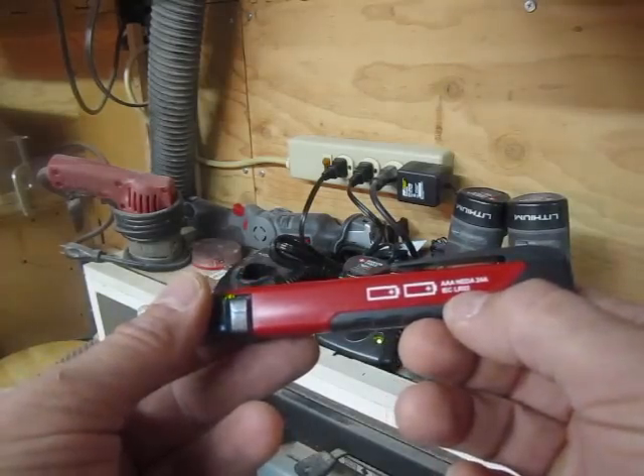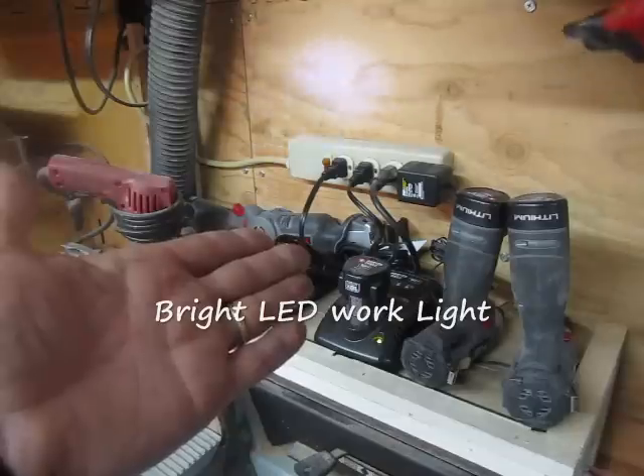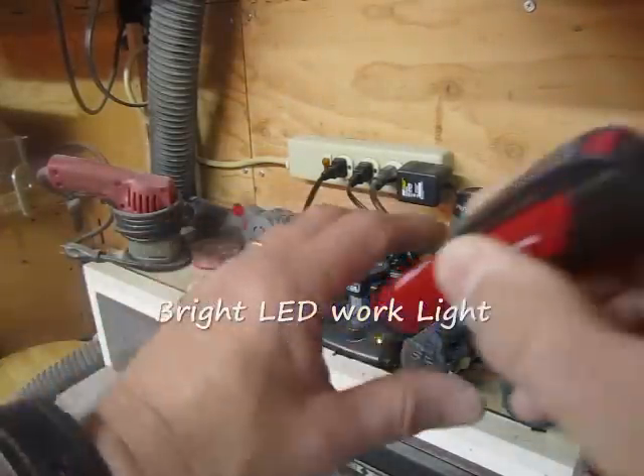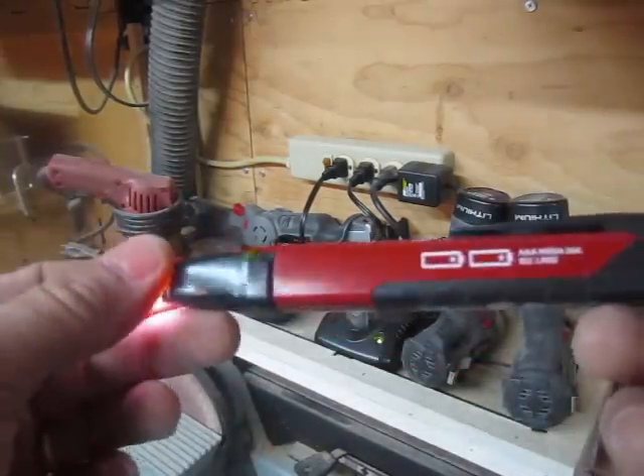It runs on two AAA batteries and it's got a really bright LED light here for illuminating dark spaces, crawl spaces, or wherever you're reaching into a socket or a junction box.